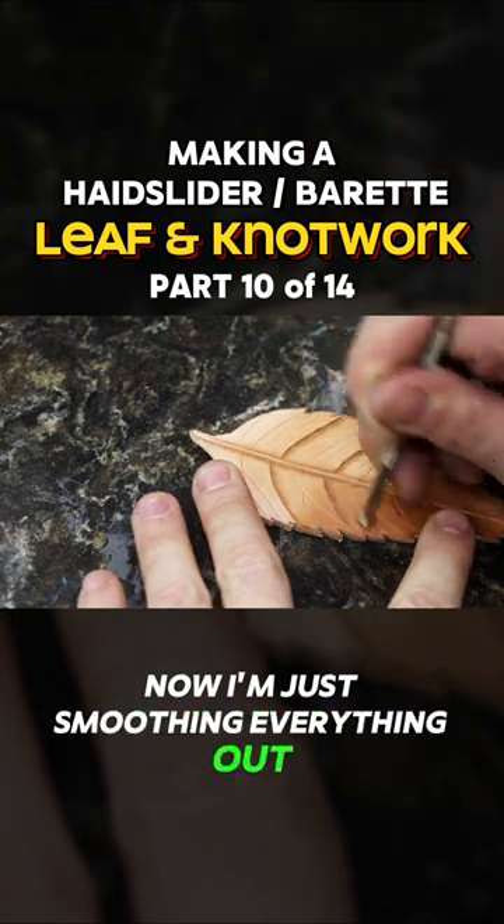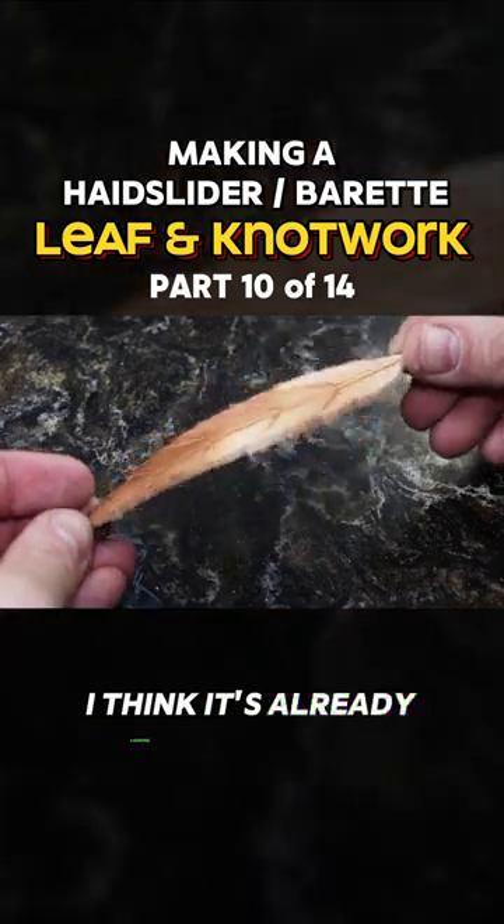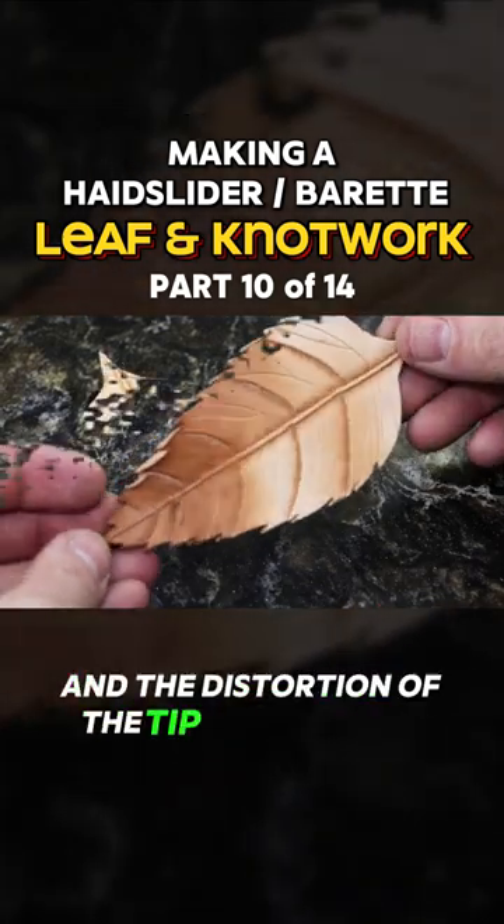Now I'm just smoothing everything out. I don't want to have any of those crisp edges. I think it's already looking pretty cool, and the distortion at the tip just adds to that look.